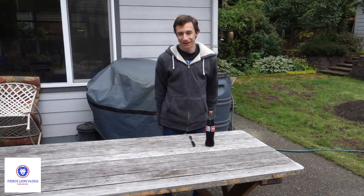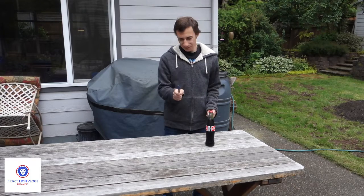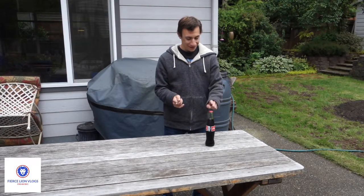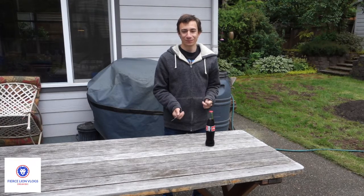Hey guys, welcome to my video. Today I'm gonna try and use this butter knife to take the cap off this Coca-Cola bottle. I've seen this done on TikTok and I've seen completions of it on YouTube, so I hope you guys enjoy this video.